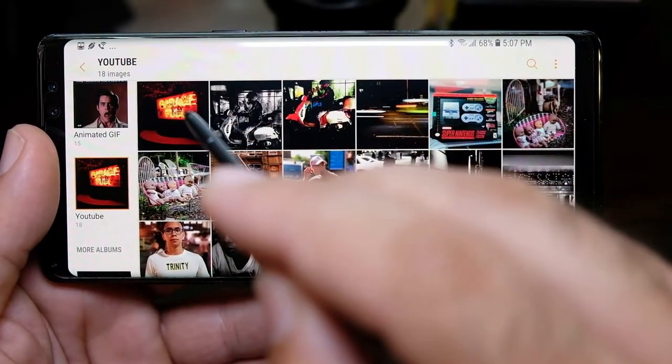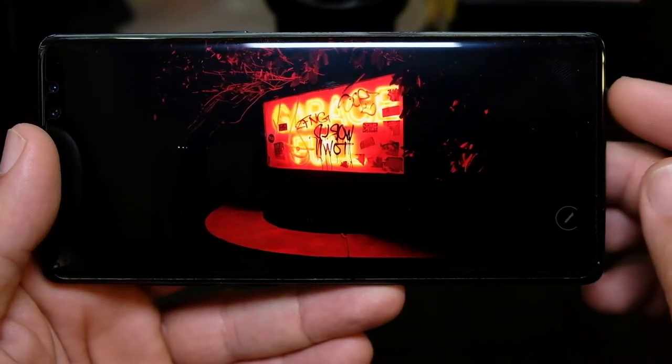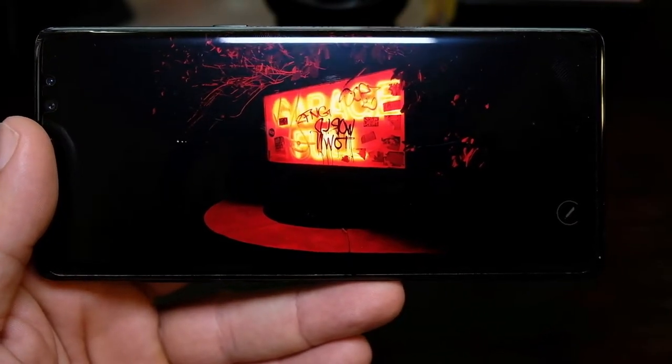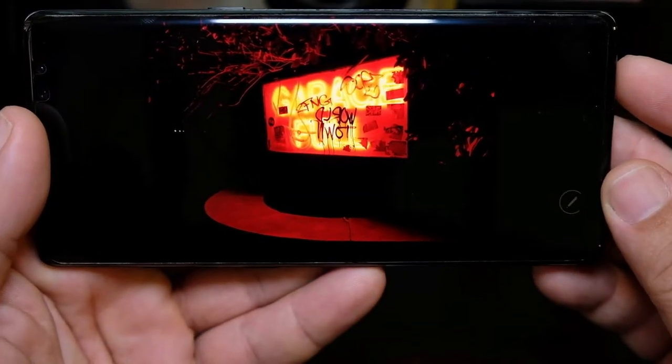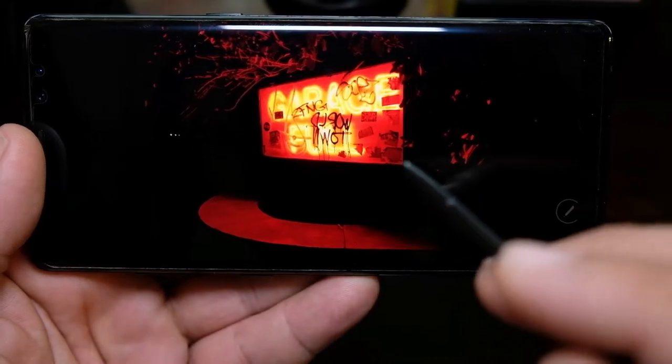So let's take a look at some recent photos. If you follow my channel, you know that I have a Fuji X-T2, a Nikon D7100, and I enjoy some street photography.